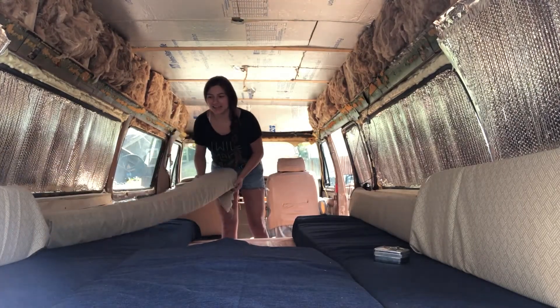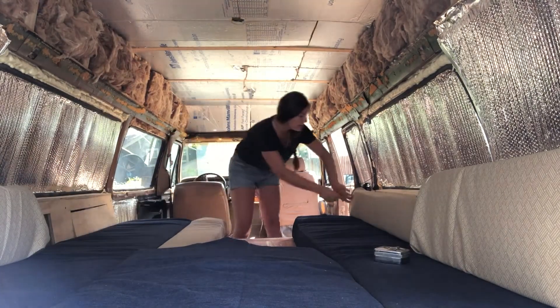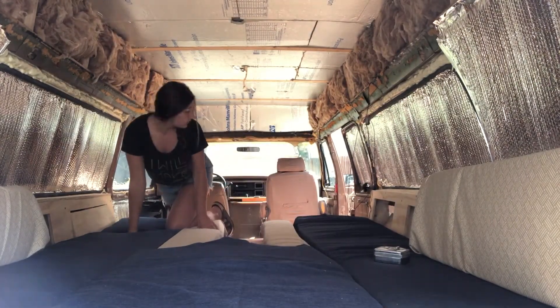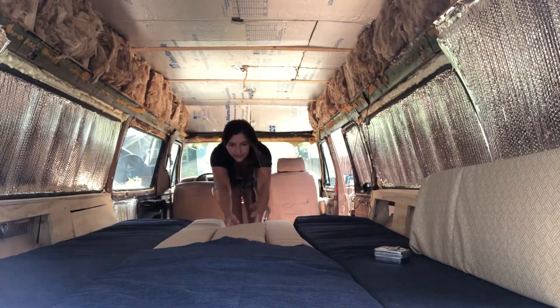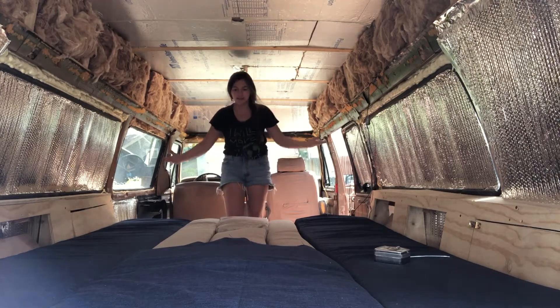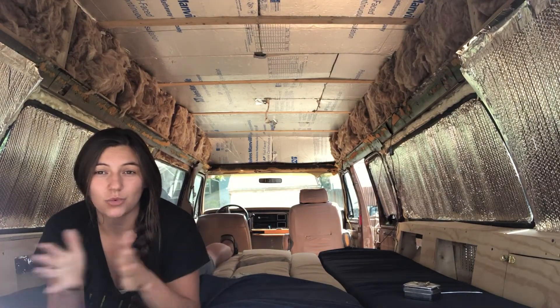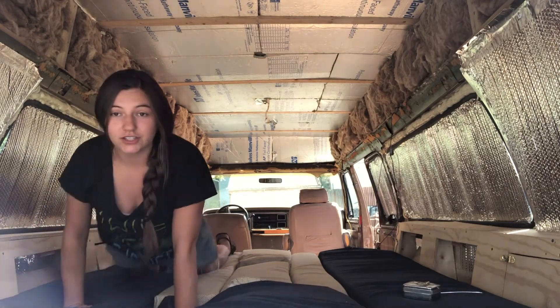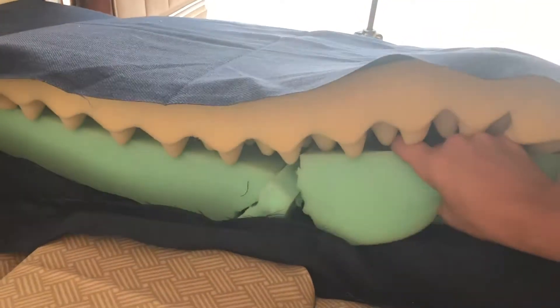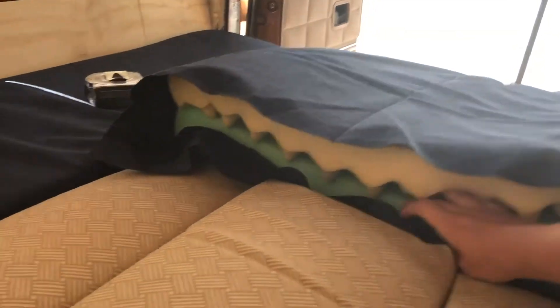We did it — the cushions are completely done, but I still need to whip stitch the ends, which just means sewing them closed. I'm too excited to wait, so I'm showing you how we put this together: the backs become the middle, and this one slides in here, this one slides in like so — and there's our bed. It's a total of six feet long and almost a queen width wide. It's really, really soft. We have the three-inch firm foam on the bottom and then a softer two-inch bed foam on top.